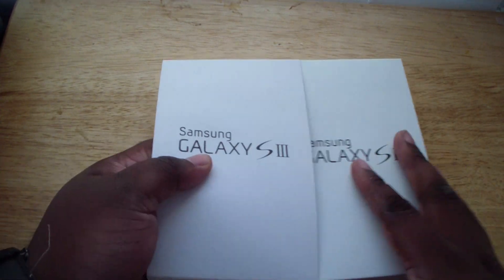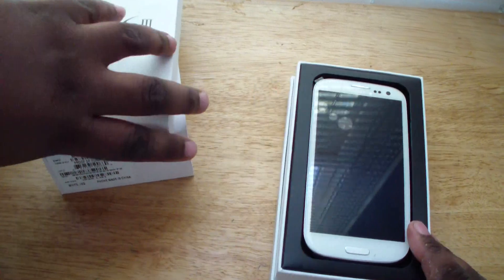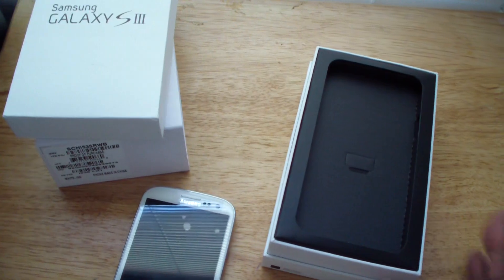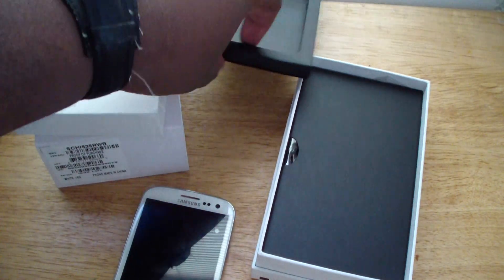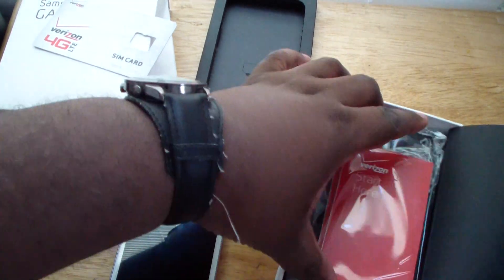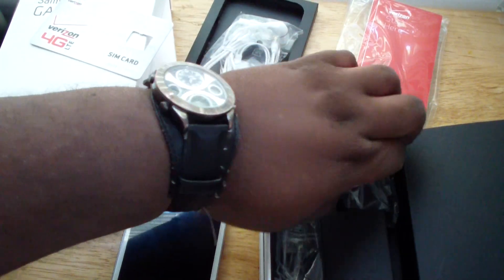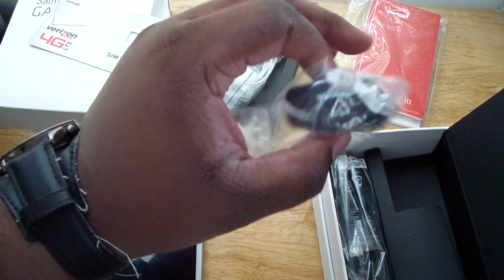Let's start right here — we got the phone right there, and we got this little SIM card tray right here for it. And in the middle of the box we get a 'Start Here' booklet and other paperwork.